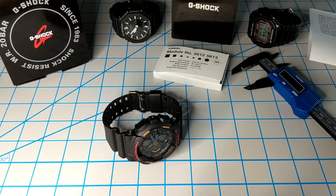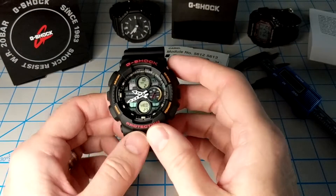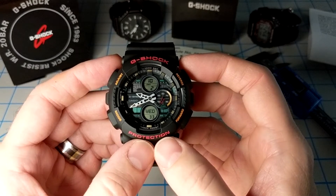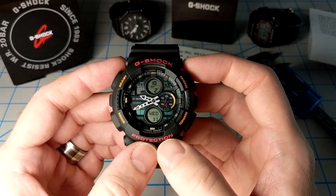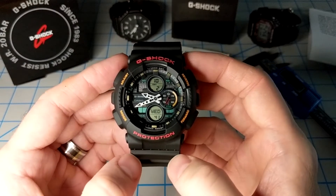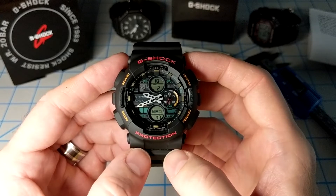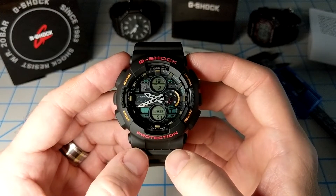Greetings, Casio enthusiasts and G-Shock lovers. Today we're going to do a quick review of the GA140, which is an analog-digital model, similar in design and functionality to the GA100 and GA110 series. Some people call this the boombox watch since it takes some of its design cues from 1990s stereo components or portable music players. It's a fresh look on an old take.